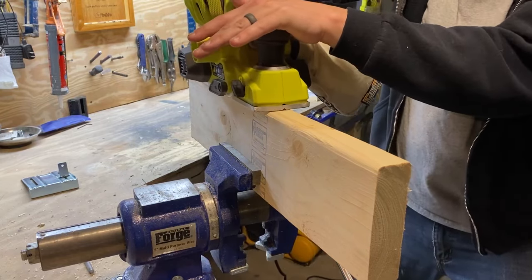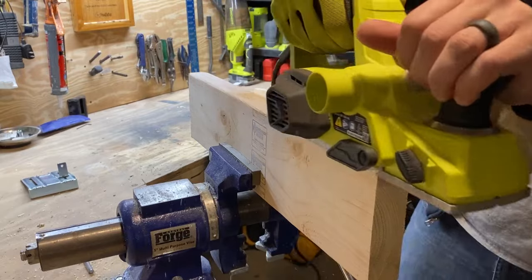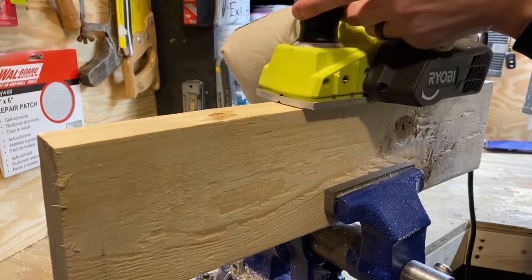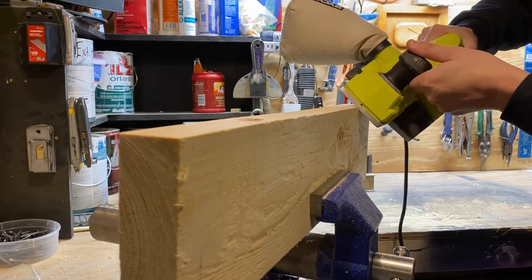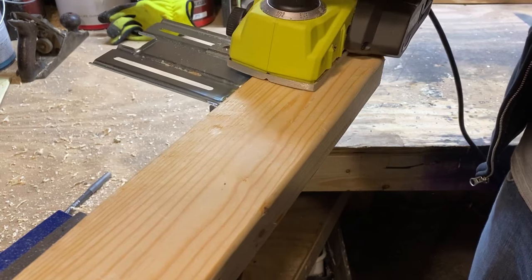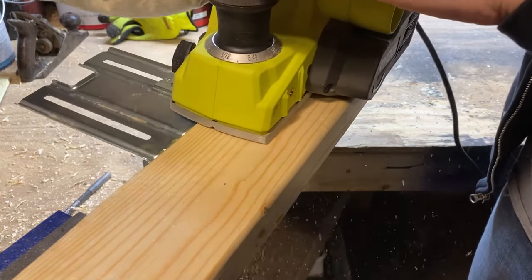The dual exhaust ports offer flexibility, allowing you to choose the side for chip ejection. Complete with a rear-mounted kickstand, it protects your work surfaces. This hand planer combines adjustability, safety, and convenience, making it a must-have for woodworking enthusiasts.